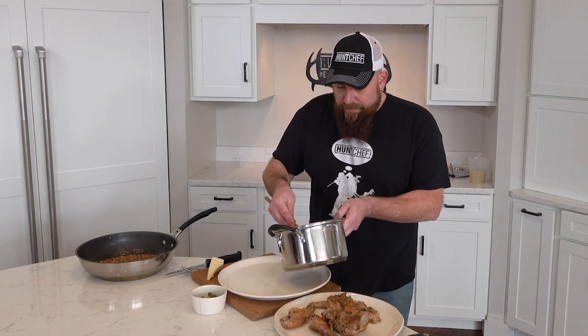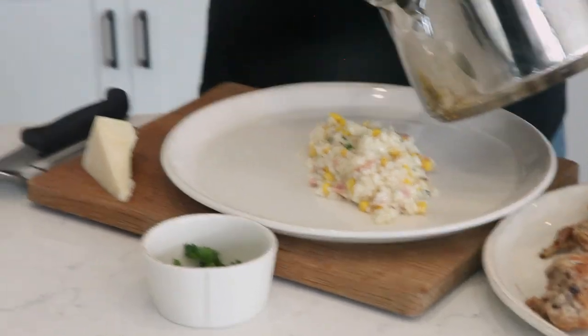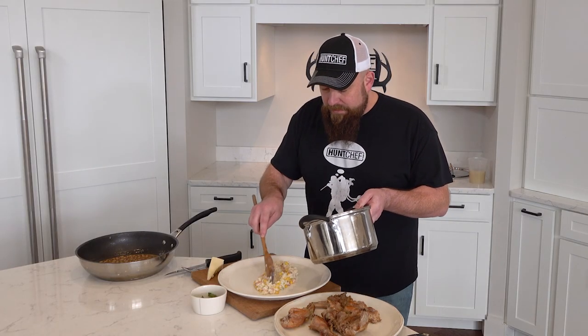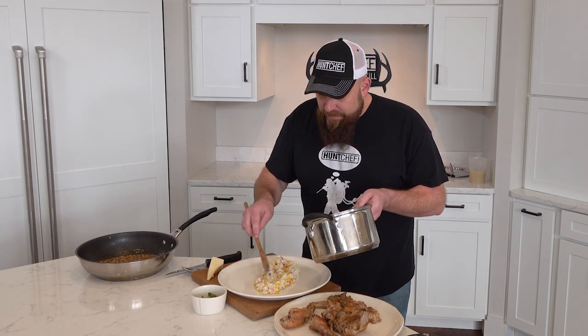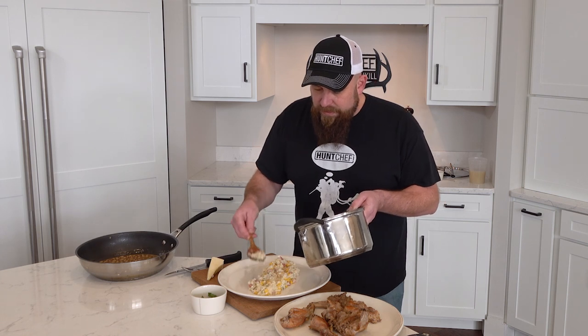We've got our sweet corn and bacon risotto. I wish you guys were here right now — I hope you try this at home. Change the ingredients up, make it your own, just have fun with it. Practice, practice on the risotto, and I promise you'll probably always want to eat the results.